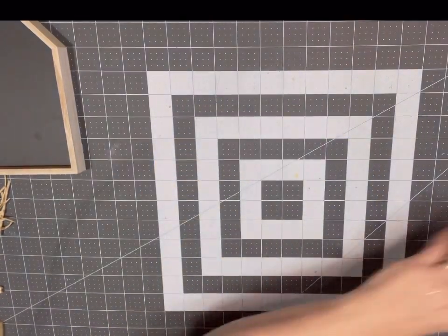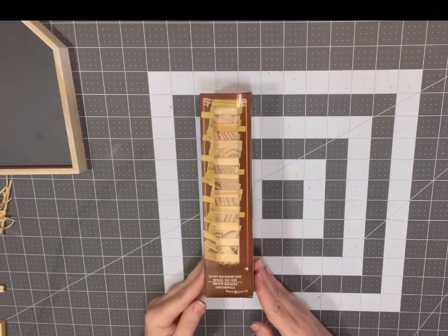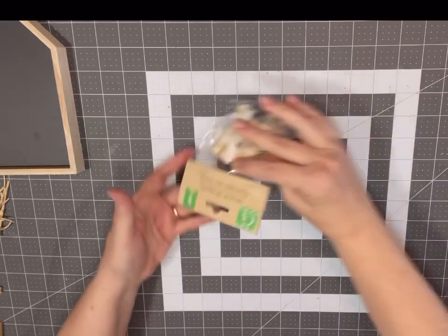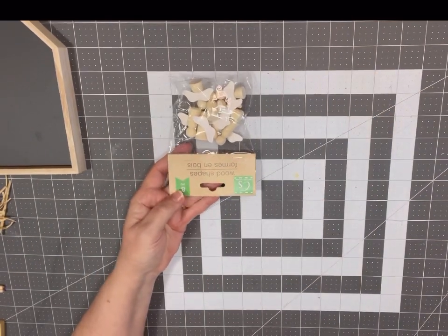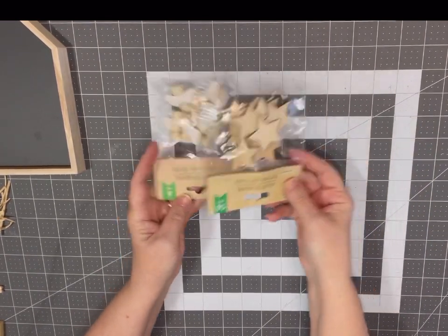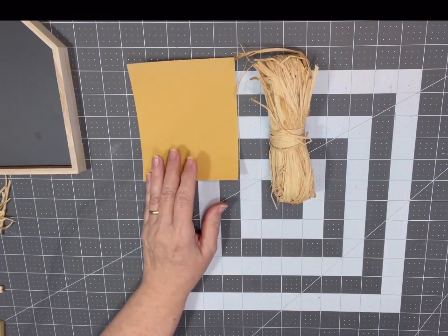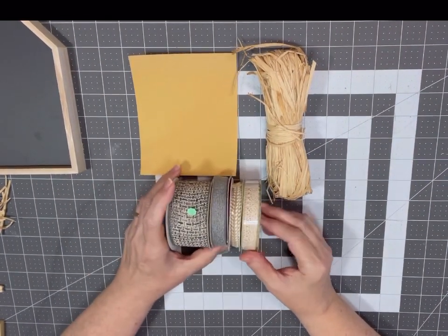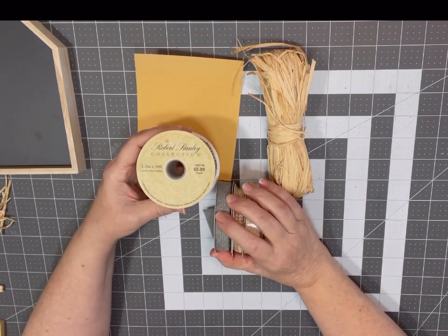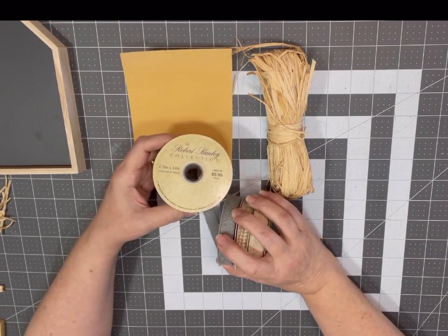You're also going to need three jenga blocks — I bought the knockoff brand from Dollar Tree, 72 pieces for a dollar twenty-five. Then you'll need a package of little wooden angels and a package of wood stars, also from Dollar Tree. You'll need just a piece of sandpaper and some raffia, and then some ribbon. I got one roll from Hobby Lobby for six dollars, bought it at 50% off for three dollars — it's a wired ribbon but you don't need it to be wired for this project.